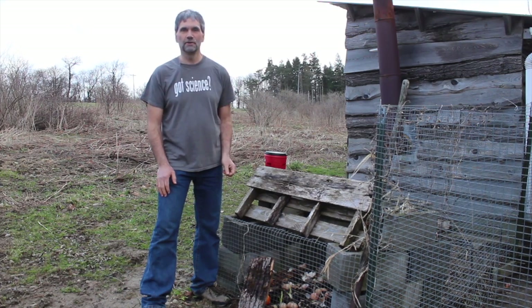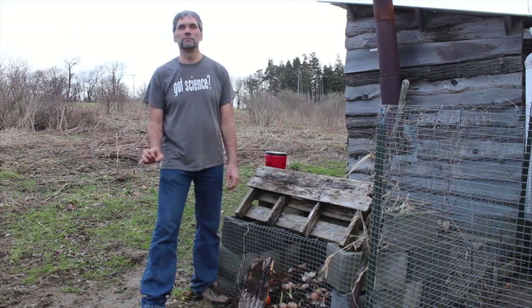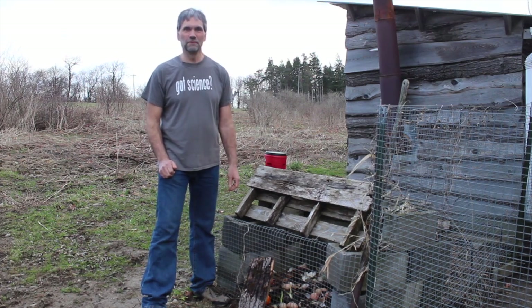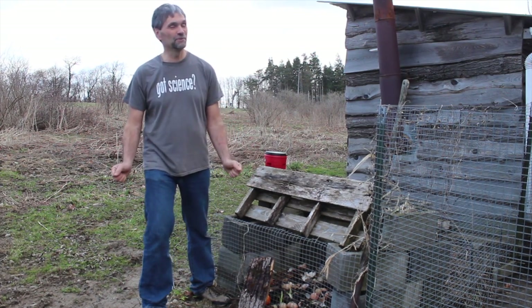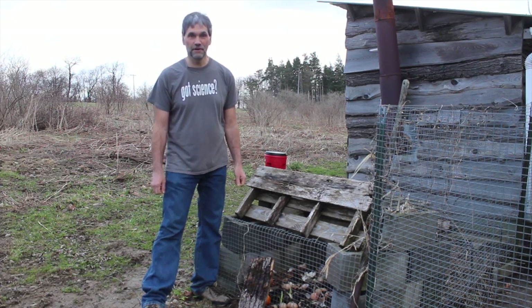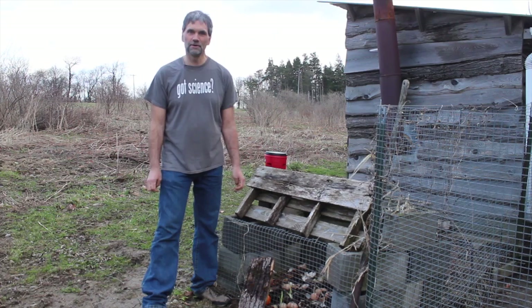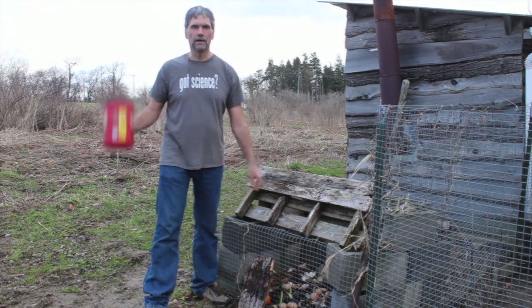That's your challenge for today: start composting instead of throwing your food waste in the garbage. Should be fairly easy — I hope so! Keep up the good work, we're beyond the halfway point, doing great. Earth Day is coming up, so look forward to that one. See you tomorrow, have a great day!